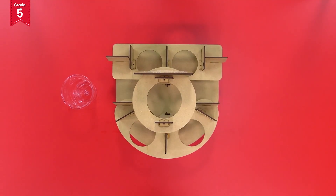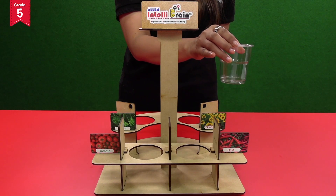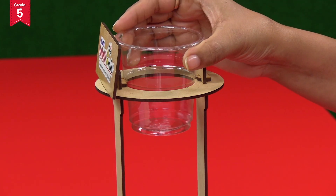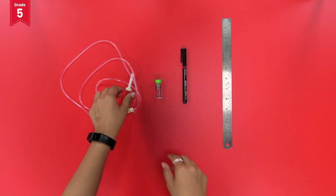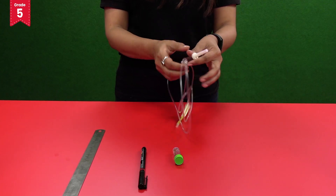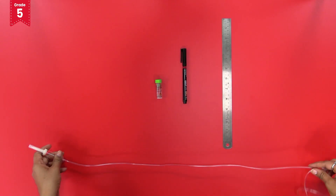Now let us set up the drip system. Take the big disposable glass and fix it into the circular plate just like this. Take the IV set and lay out the long pipe of the IV set on a table.